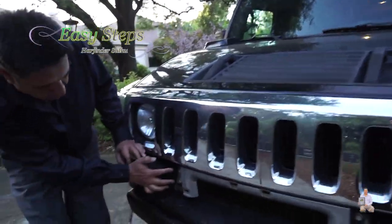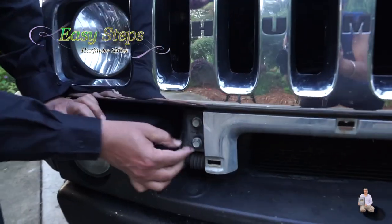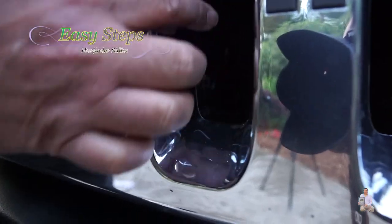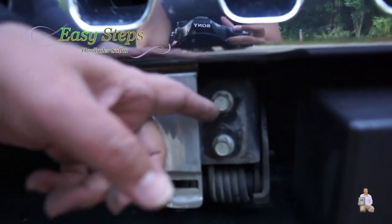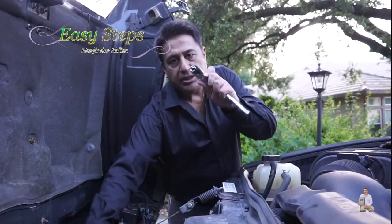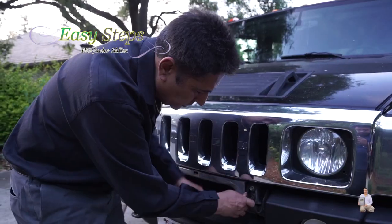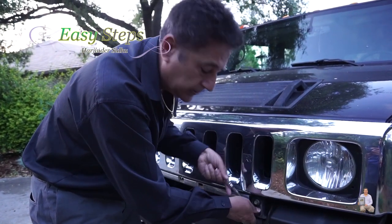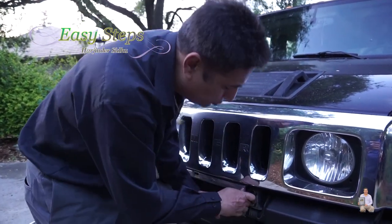Now we need to take the existing bolts from the body — two here and one here, and same thing, two here and one right there. These two bolts require a 13-millimeter socket, and these four bolts require a 15-millimeter socket. We're going to take these out.